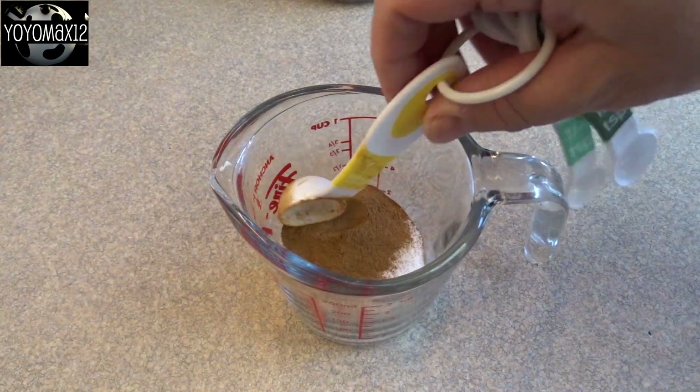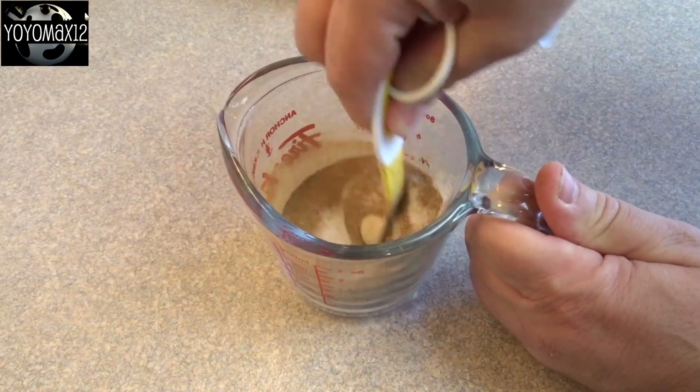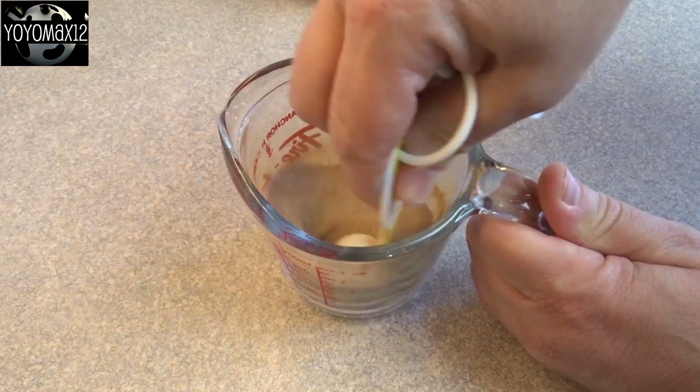Now for the topping, that is one quarter cup of sugar and two teaspoons of cinnamon. Mix that together.